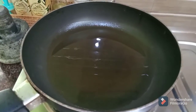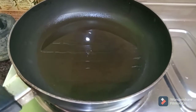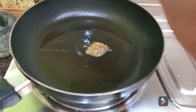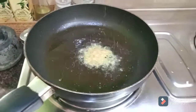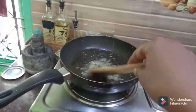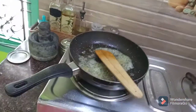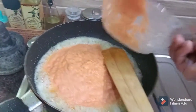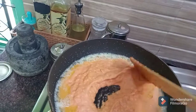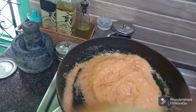Now, how do we make gravy? We will cook it with the sauce. First, we add ginger garlic paste.